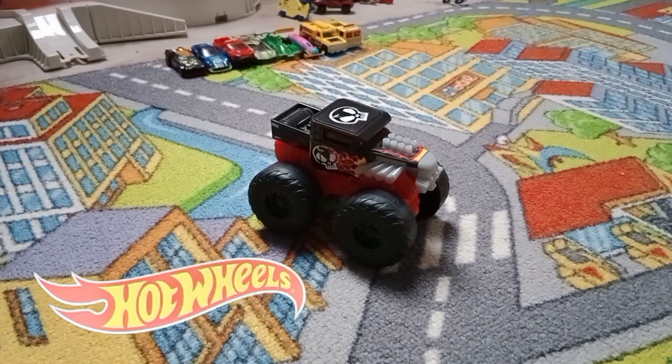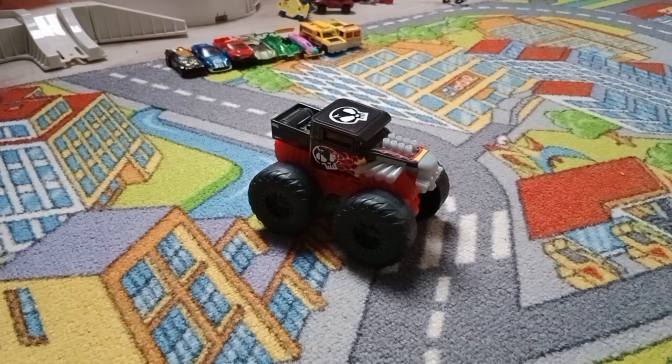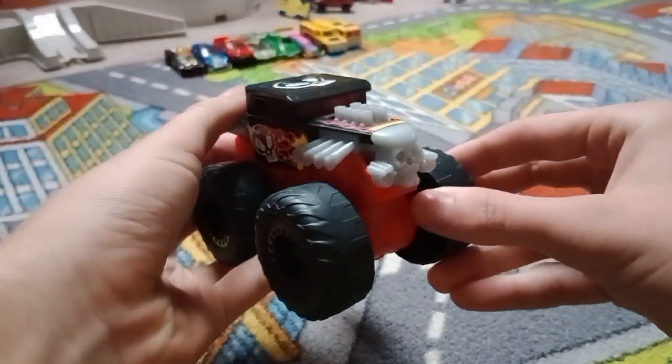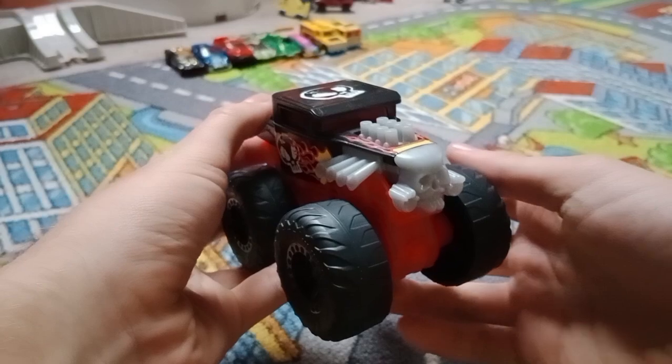Hello guys, today I'm going to show you Hot Wheels Monster Truck's Roaring Wreckers Bone Shaker. This is my first ever Roaring Wreckers toy monster truck.